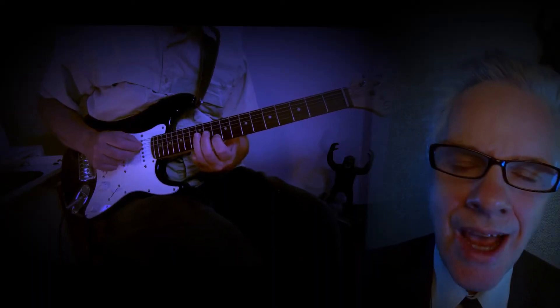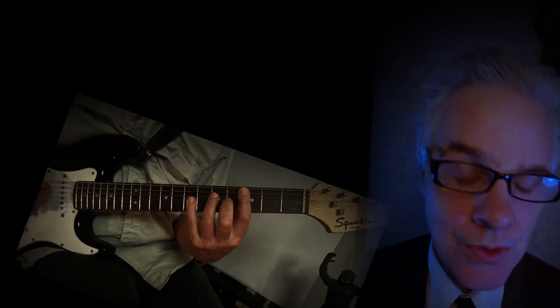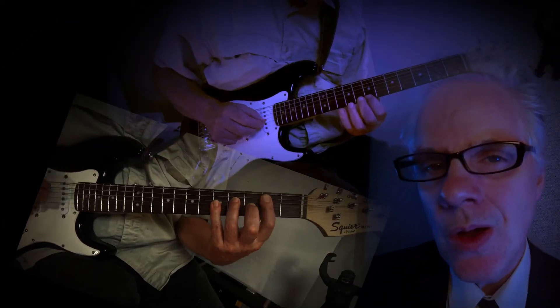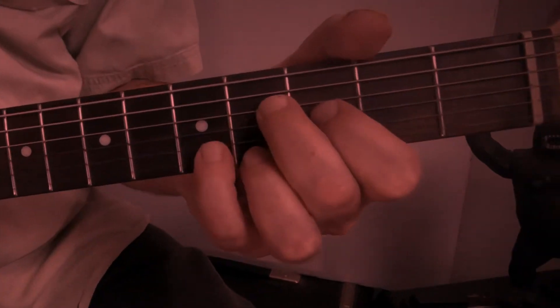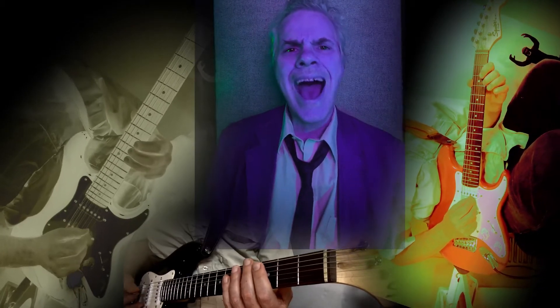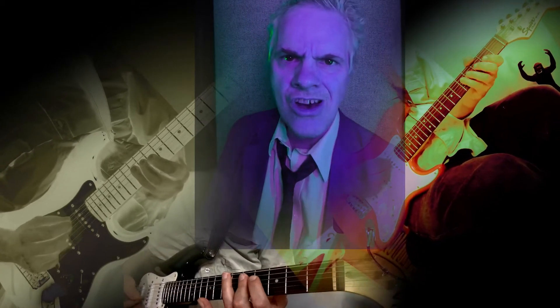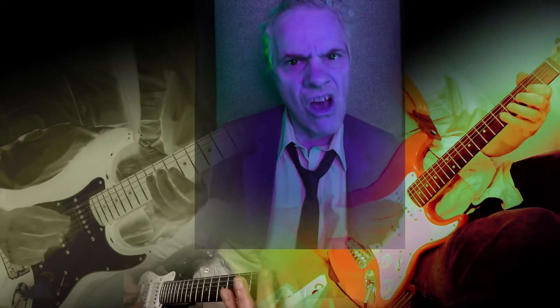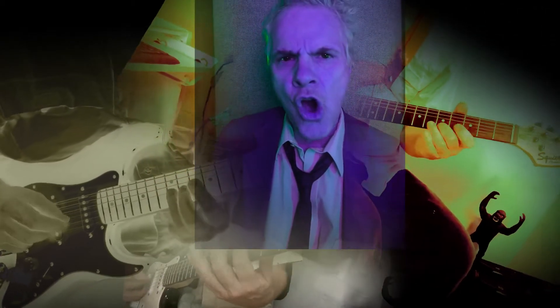If you want to turn down low, play the Django chords you know. You can even solo — it's a high bread guitar. I want to get me a high bread guitar and play power chords like never before. I want to get me a high bread guitar, so I can solo forever alone.